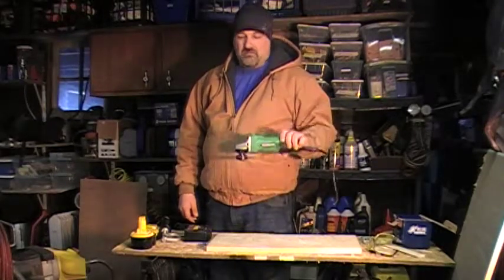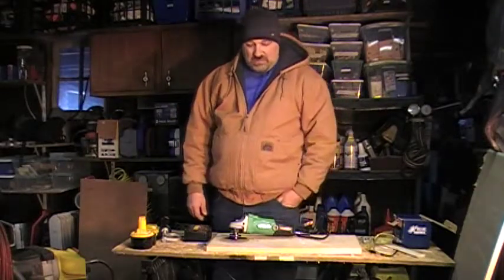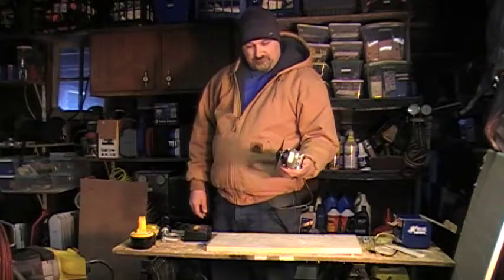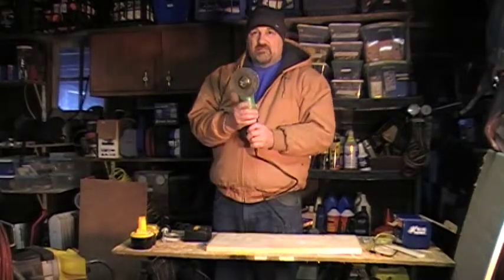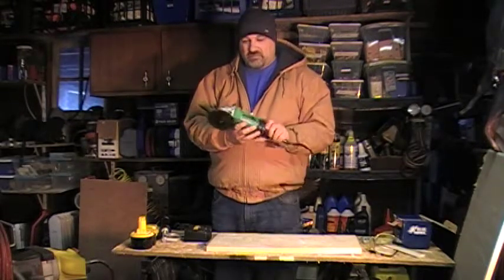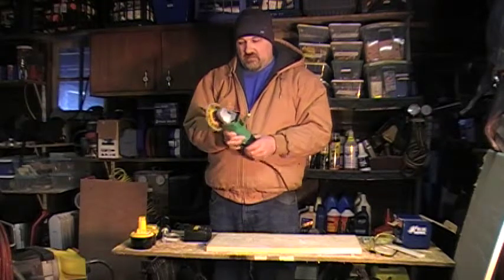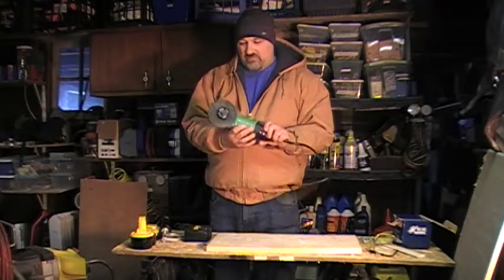Do I recommend it? No. If I was going to buy one, I'd go with something better — I already have a DeWalt. I'd buy one that has a trigger on it. I just don't like this one personally; the plastic feels kind of thin and I'm just not real happy with it.